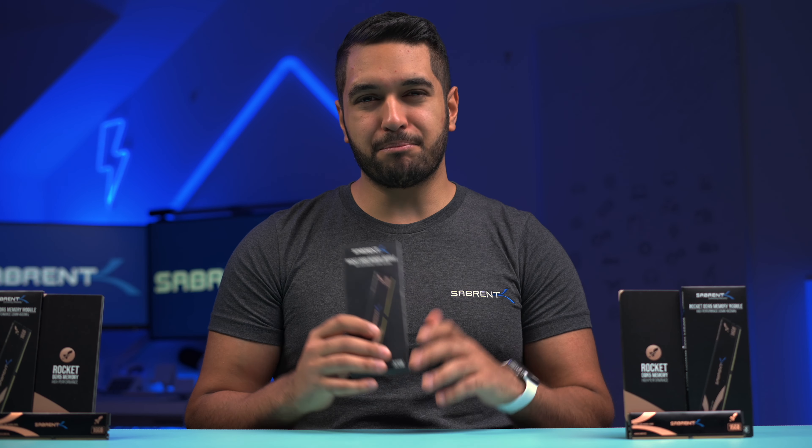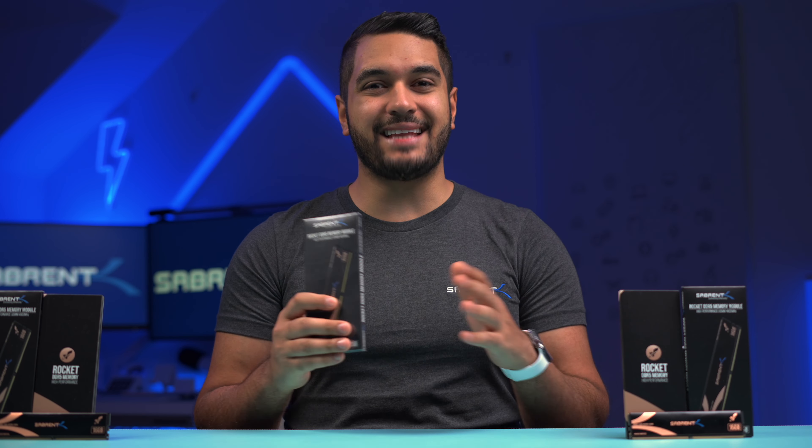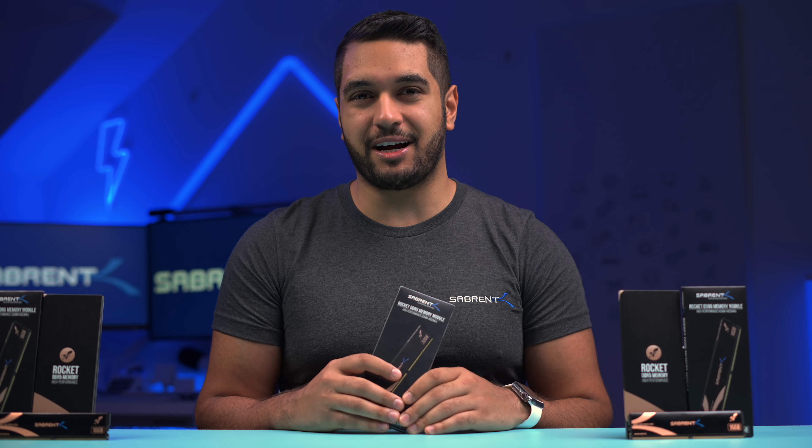DDR5 has been more mainstream over the past year and will be even more important when it comes to the next generation of AMD and Intel chips, rumored to only support DDR5.